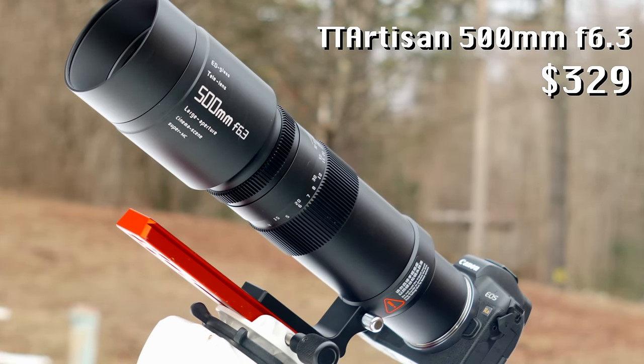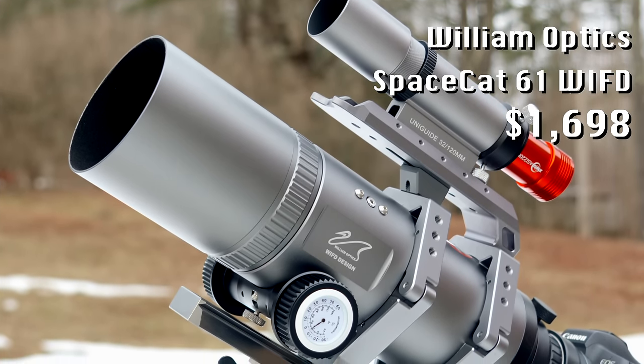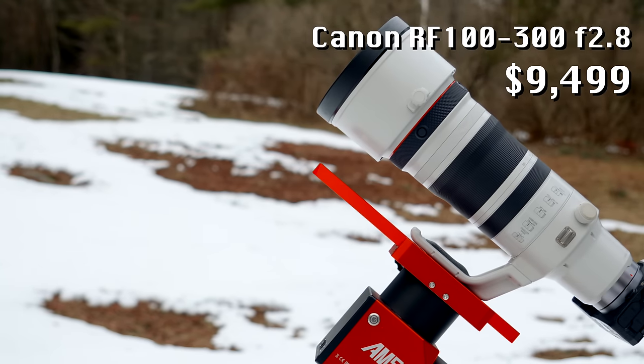This is an inexpensive lens from TT Artisan, this is a medium-priced refractor telescope from William Optics, and this is an ultra-premium lens from Canon.